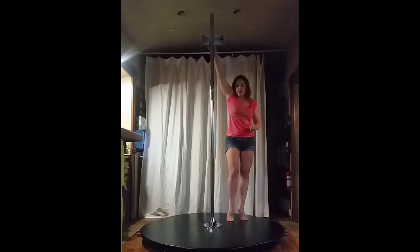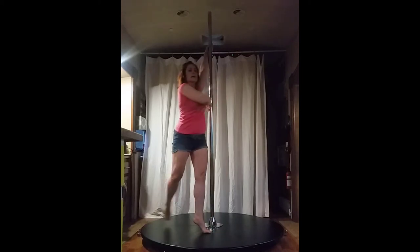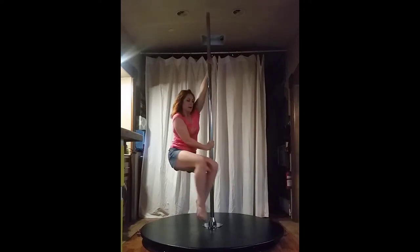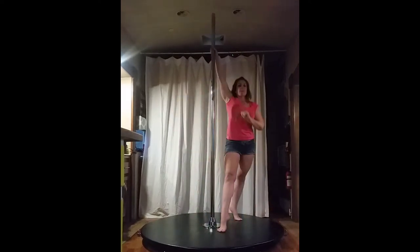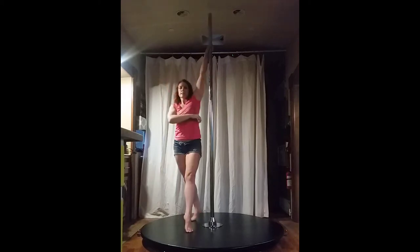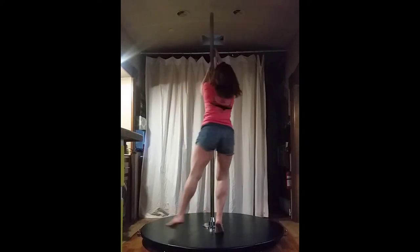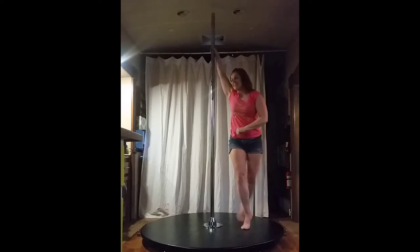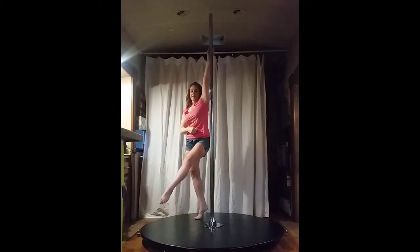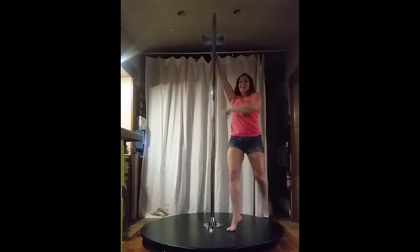Basic chair: inside step, outside knee lift, push, toes down, pivot, sweep back with the right. Inside step, push across, feet toes down, pivot, step back with the left. Inside, knee, toes down, step back. Inside, push across, toes down, step back. Inside, knees up, toes down, step back. Inside, knees, toes down and step back.